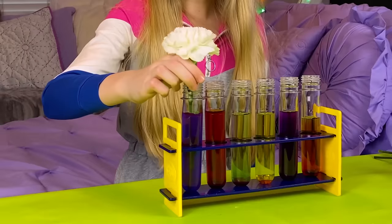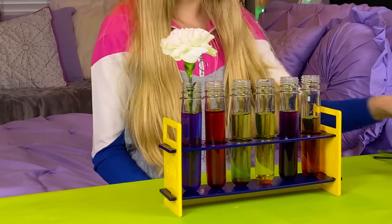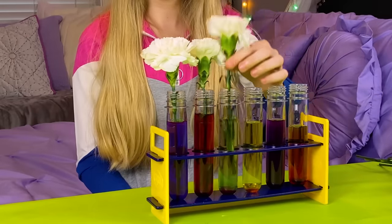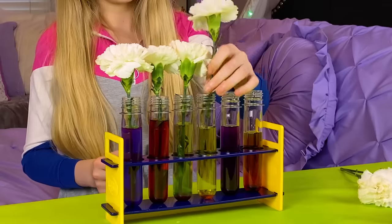Let's do blue first — my favorite color. I can't wait to see how this one turns out. Now comes red, then the green. I've actually never seen a green flower. That's gonna be really cool. Now yellow.